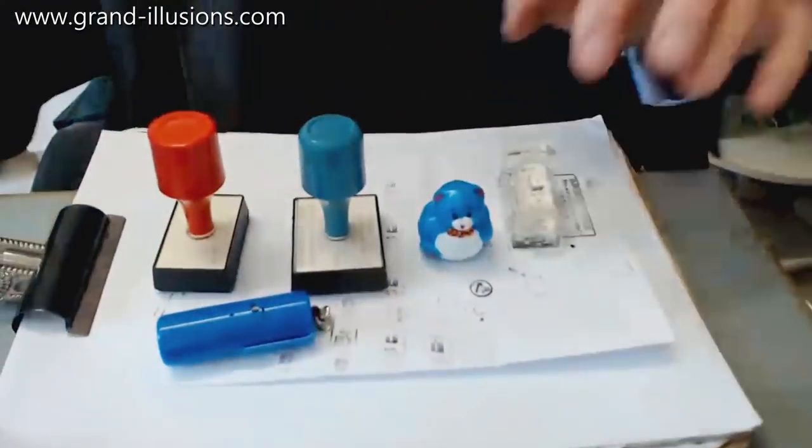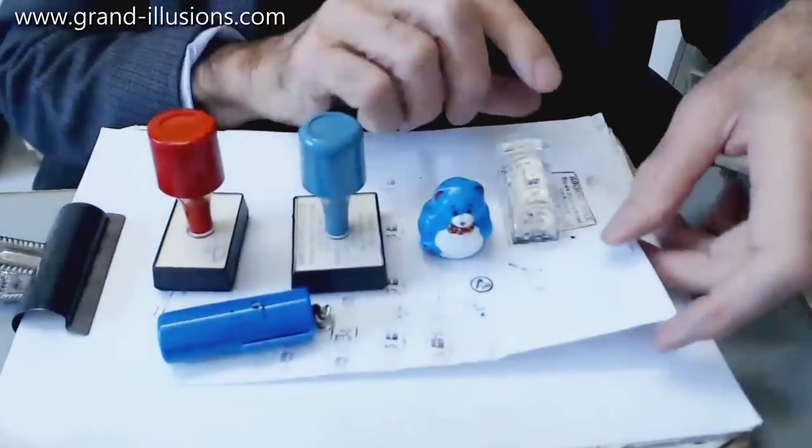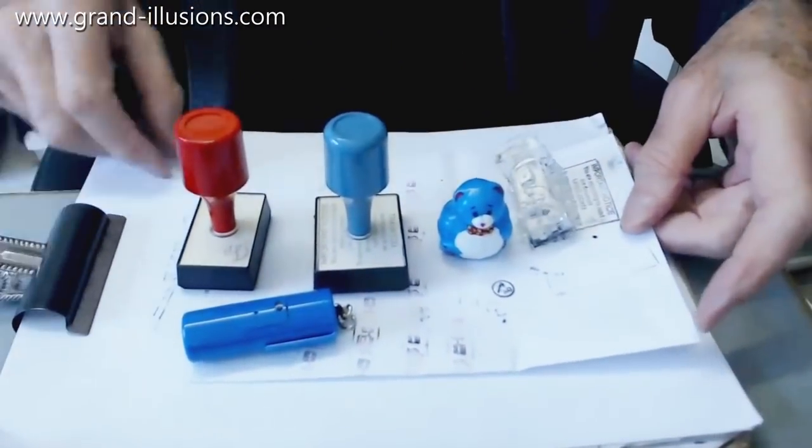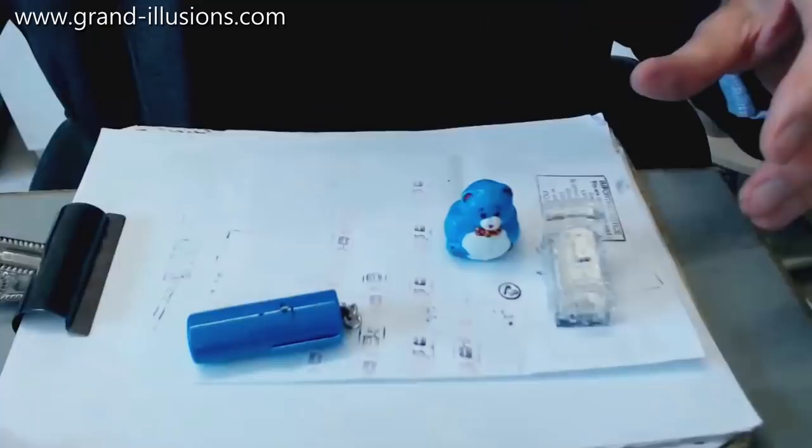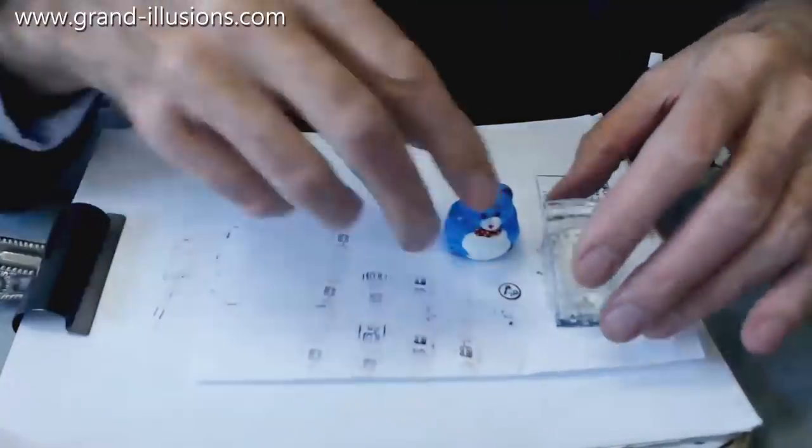Rubber stamps are much used in the office, but I like them for the novelty value, and there are some toys also involving rubber stamps. I've got a small handful here to demonstrate them — four in total. Let me show you the first two, which are I think the most delightful ones: the children's ones, which is exactly what kids love doing.